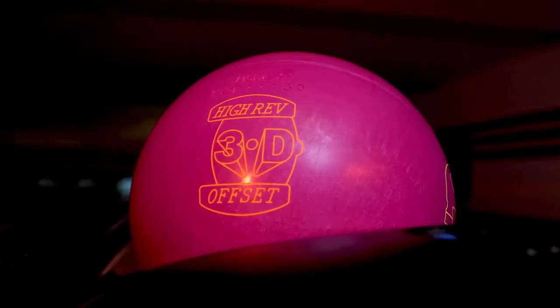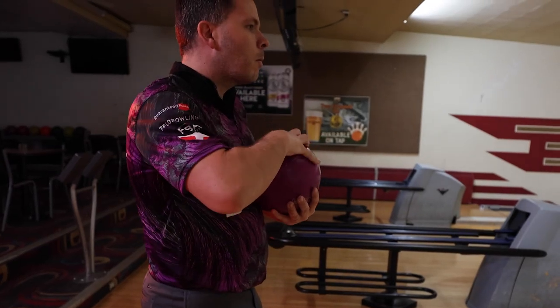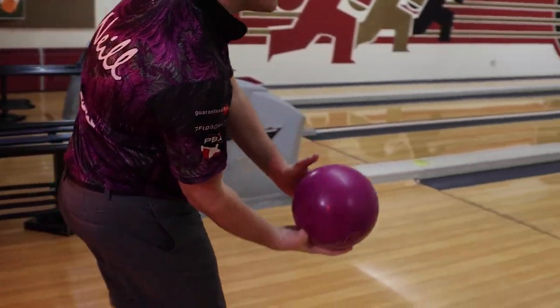The Blazing Violet stands out as much today as it did then, and we branded it the same way — with yellow Hammer logos on the right and left side, and the orange 3D Offset logo above the pin, or dot in this case.